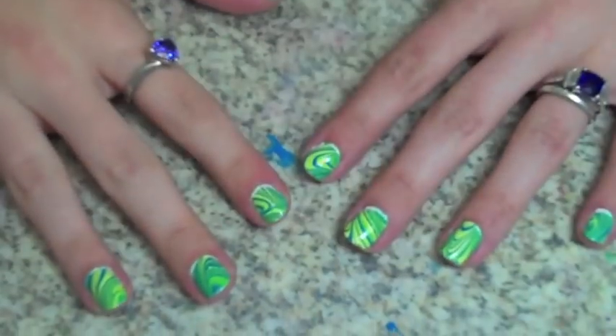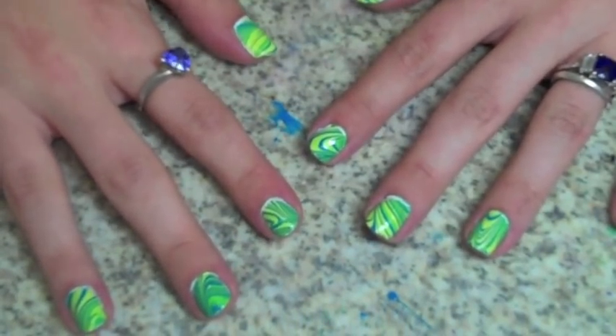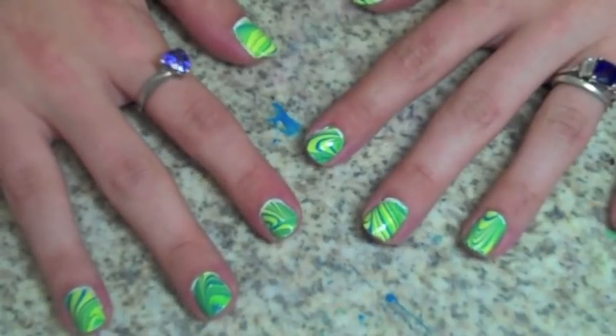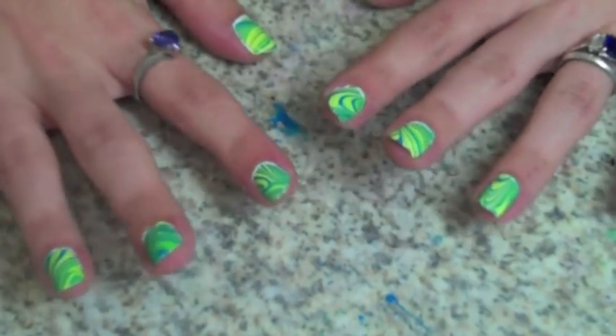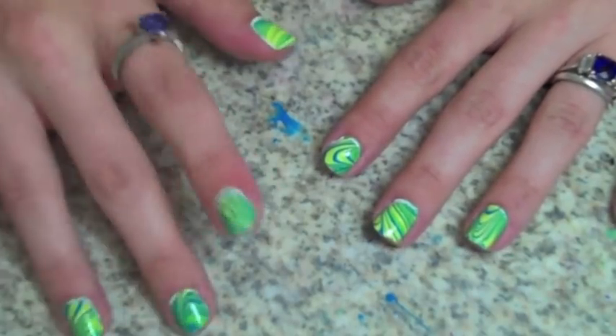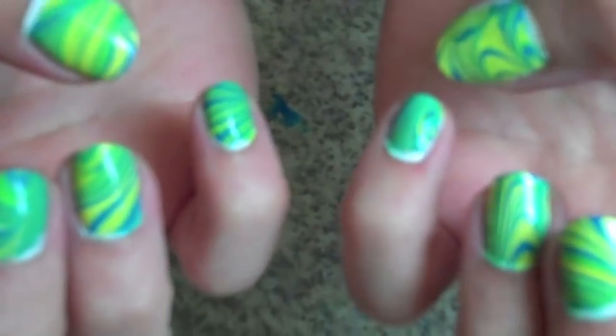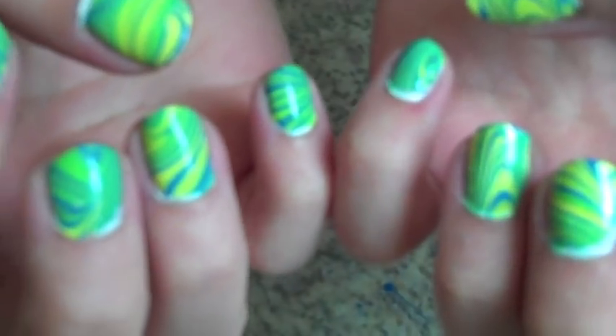Hi guys, this week's tutorial is going to be the water marbling tutorial. You guys kept asking, and I finally think I got a good angle so you'll actually be able to see. These I already did on myself — I'm going to be taking this polish off and redoing it. As you can see, it's pretty freaking cool. Stay tuned and I'll show you how to do it.